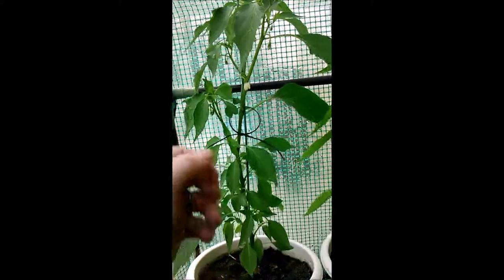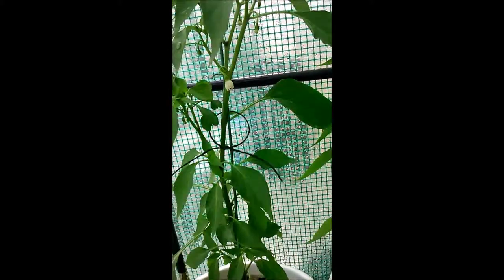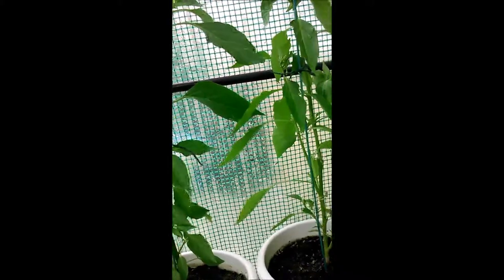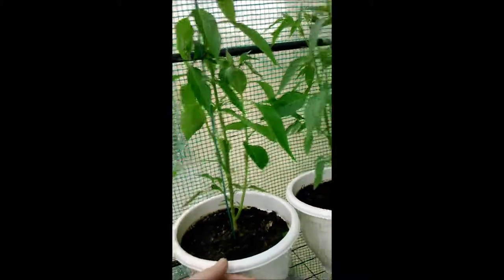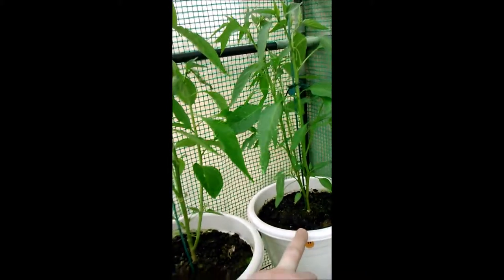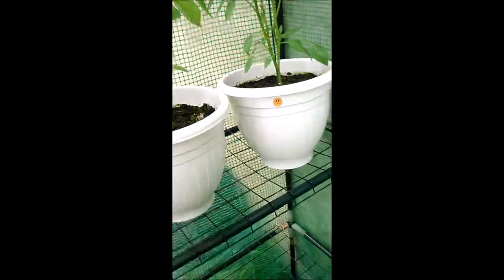This is a cayenne chili plant. I've actually got my very first flower coming off this one at the moment, which has been a long time coming. I kind of went through the process of topping and filming some of these, so I've been playing the waiting game to get the flowers. I've got another cayenne chili pepper here and another one here — they're all at a similar sort of stage really.